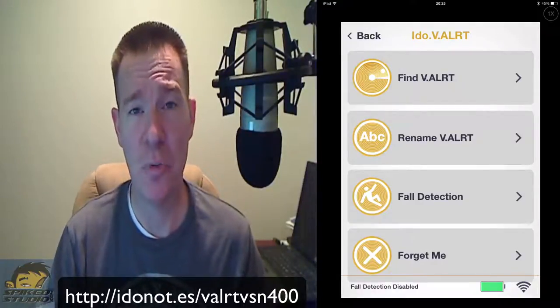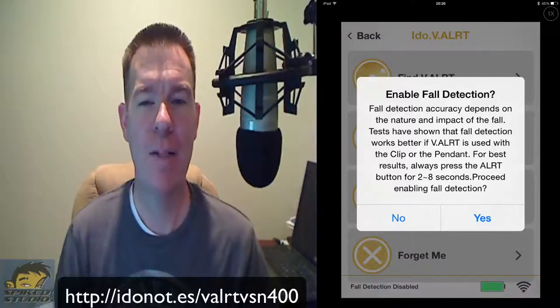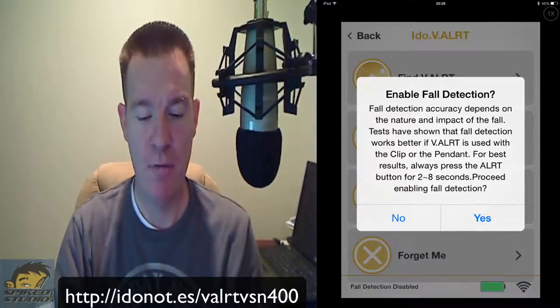You can do some fall detection, which is interesting. There's a screen that will trigger the alert if you fall down, but it gives you about 10 seconds to disarm it just in case. I'm not going to turn this on — as soon as I turn it on I'd fall and notify people. Even in the instruction guide they show you can test the fall detection by throwing it on the ground. Inside the device is a CR2032 watch battery, so you should get about 4,000 hours of battery life. A comparable device, the Misfit Shine health tracker, uses the same battery.